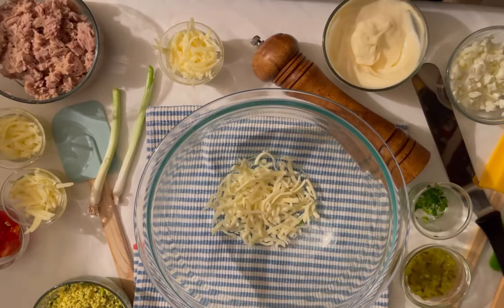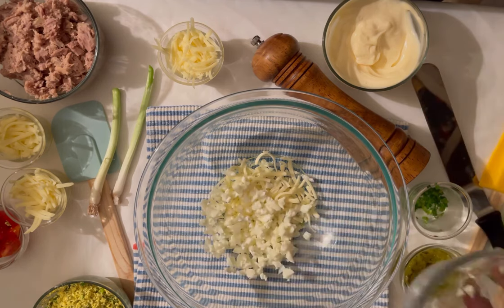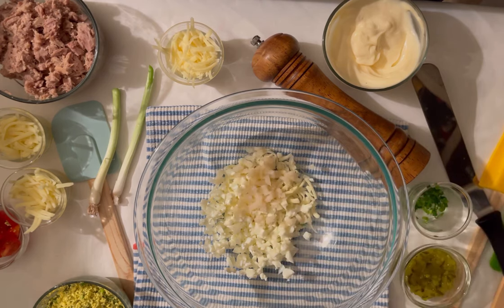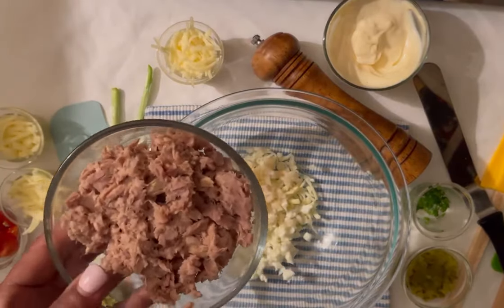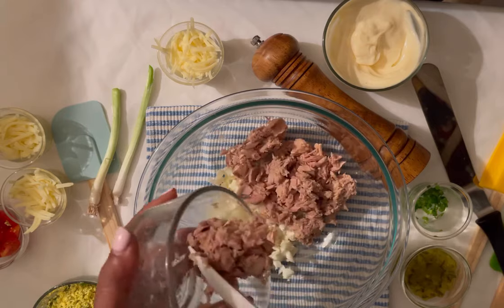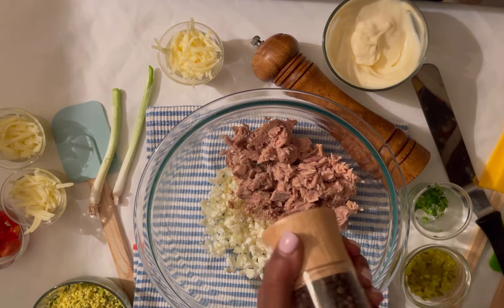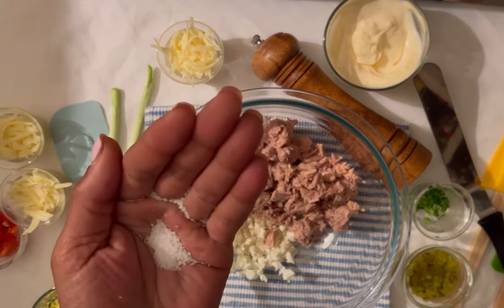We're gonna start off by putting in 1/4 cup of shredded gouda cheese. Next we're gonna add in 1/4 cup of boiled egg whites, chopped. Next we're gonna add in 1/4 cup of water chestnuts, chopped. Next we're adding in 15 ounces of tuna, drained.